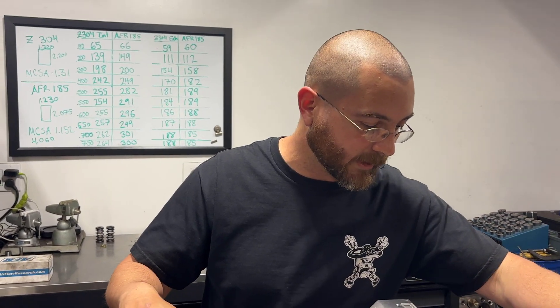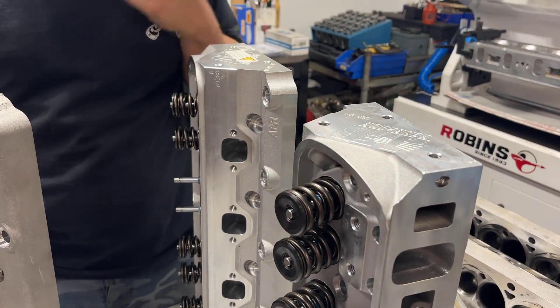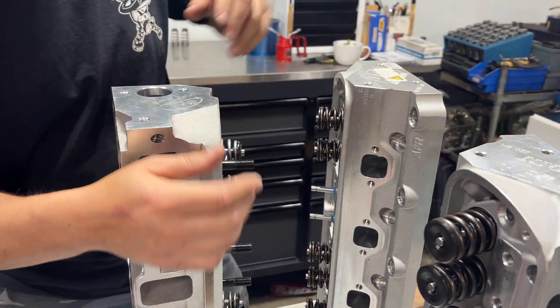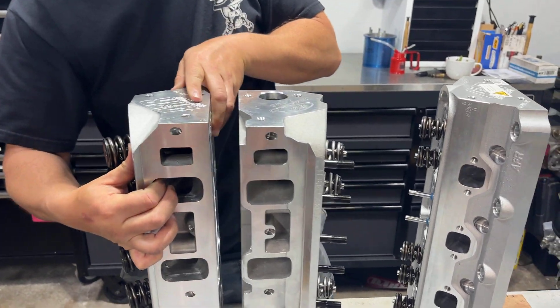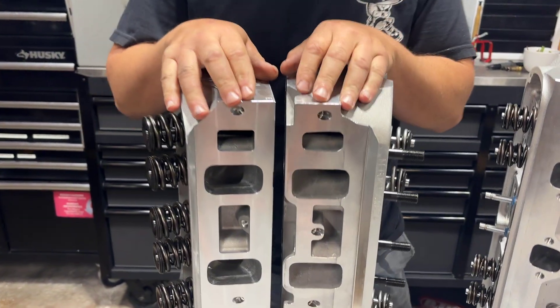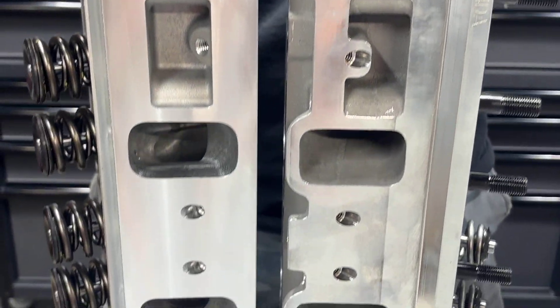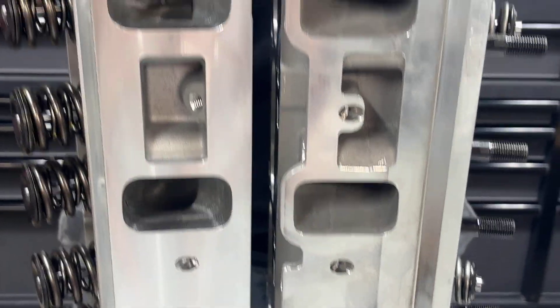One more thing — I did compare an AFR 220, and the Z304 head and the AFR 220 have about the same size port, except the AFR 220 is going to blow it out of the water, both intake and exhaust flow-wise.